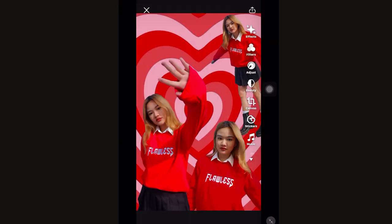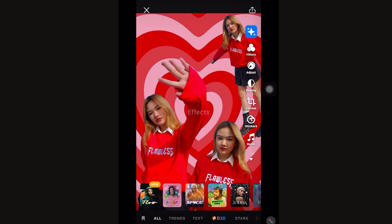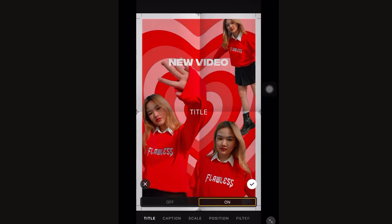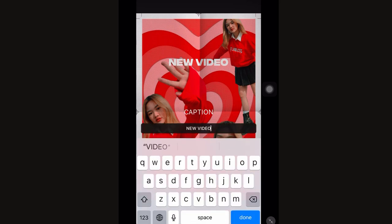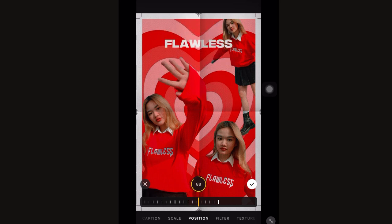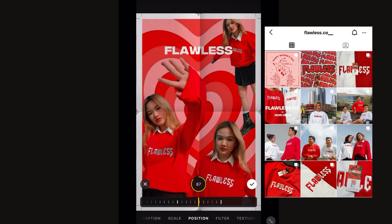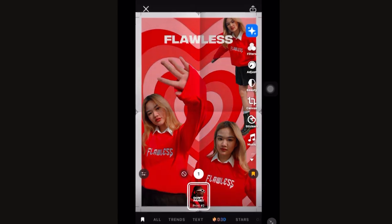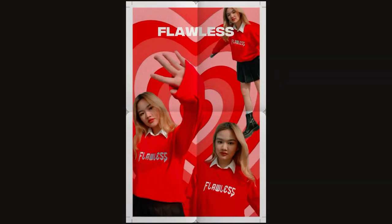Just for reference, I have this picture that I edited a few months ago, and I also did the same thing that I did from my previous edit. I just changed the caption to Flawless because I used it to promote our flawless sweatshirt. And by the way, please follow us on Instagram because we're coming back real soon. And this is the final result — I'm not sure if I love it or if I love it.